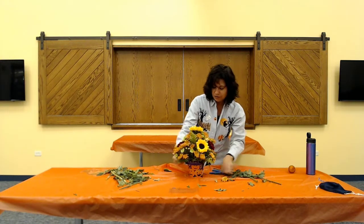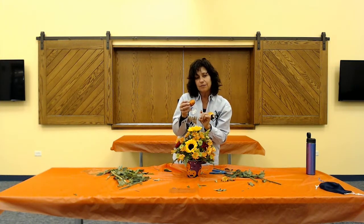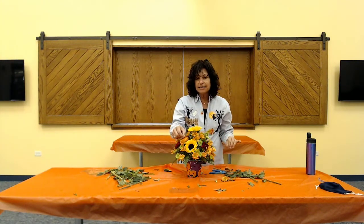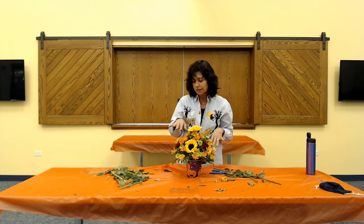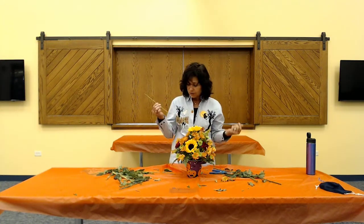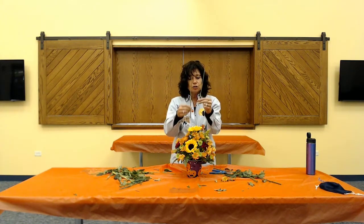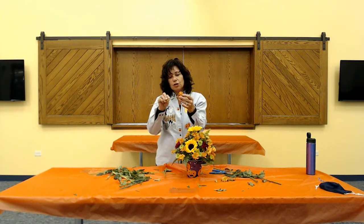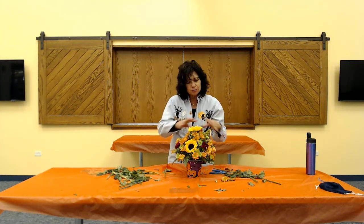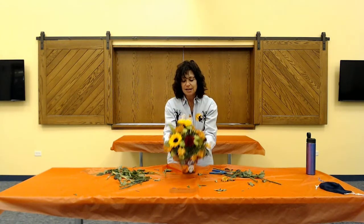Now you got your pumpkin - whatever you picked out of the bag of goodies - you can stick it in here for a little embellishment. If yours didn't come with a stick because some of the styrofoam pumpkins have no sticks, just take one of your stems from the goldenrod or the hypericum - grab any stem - and just jam it into the styrofoam pumpkin and stick it in. You could also add little spiders, webbing, or other cute Halloween things if you want, but it looks cute just like this.